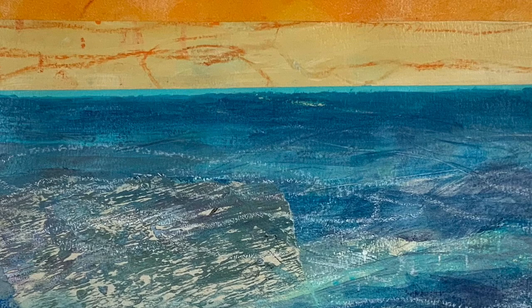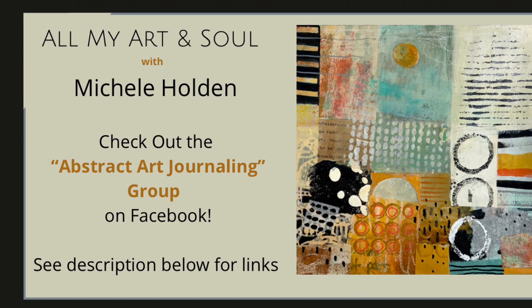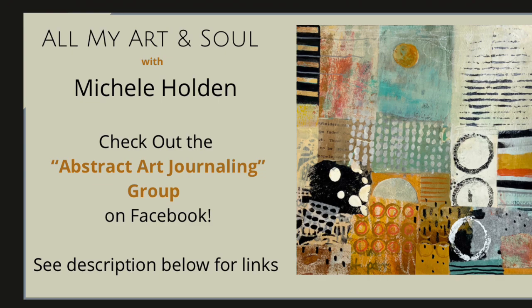I hope you enjoyed this very different abstract art journaling page. Don't forget to subscribe and like, and if you're new here, hop on over to the abstract art journaling group on my Facebook page. Thank you, and I'll see you in the next video.